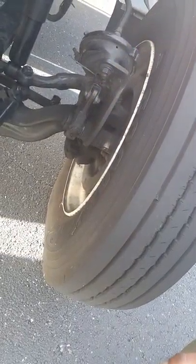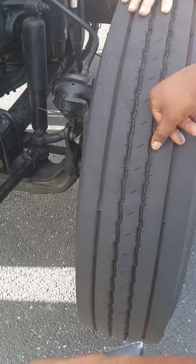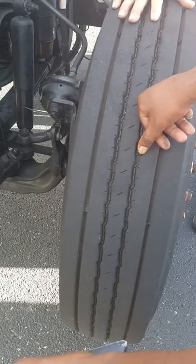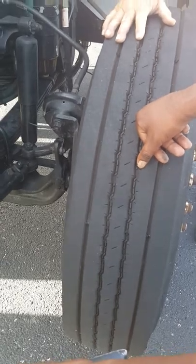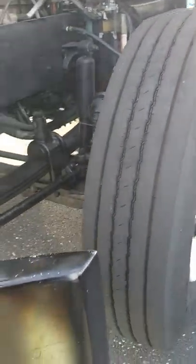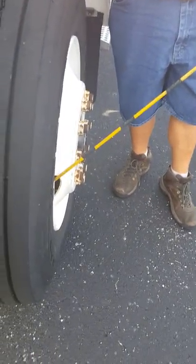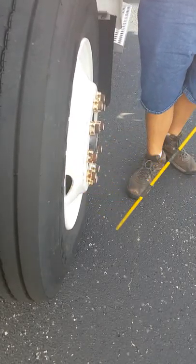Moving to my tire — my tire has three components: TCP — tread, condition, and pressure. Tread is 4/32nds. Condition covers even wear across the face of the tire, sidewalls for damage, and the valve stem being straight with a cap. Pressure — I checked it with the air gauge this morning and it was at manufacturer-recommended specifications of 105 pounds.